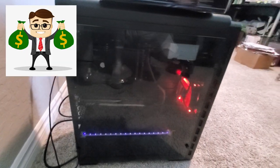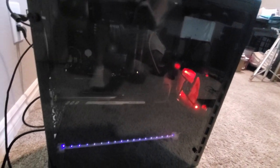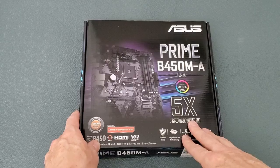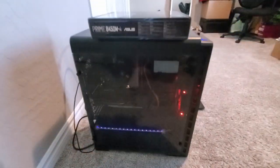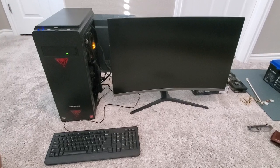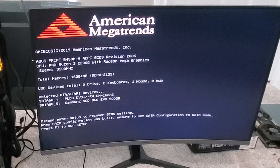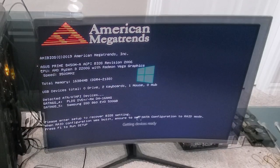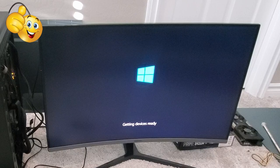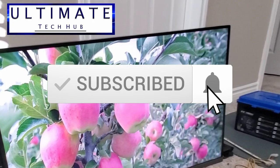After looking at the Asus Prime B450M-A, I can definitely say this is a solid budget motherboard. There'll be a link in the description below where you can buy this motherboard. Thanks for watching — if you like this video, give a thumbs up and share it, and hit subscribe to keep this channel alive.